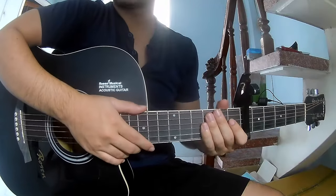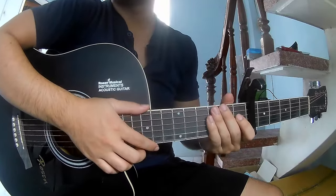Hi everyone, today we'll see how to play guitar along the piano naturally, by everyone must.